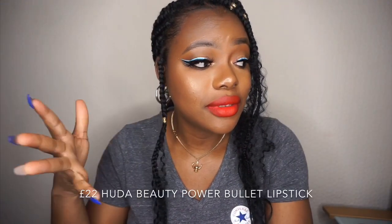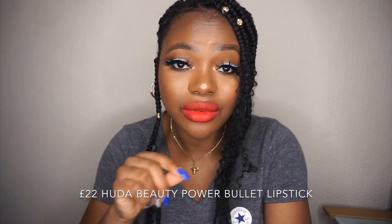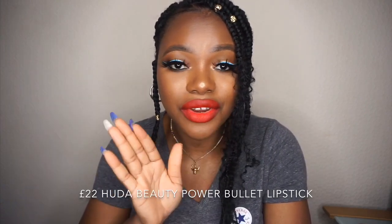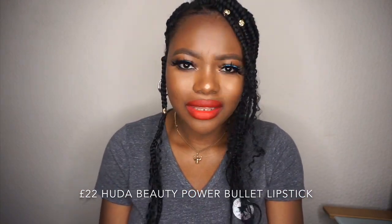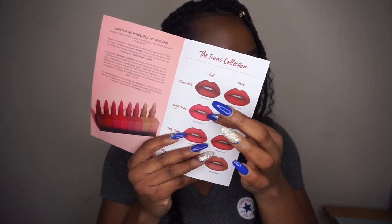That is the final swatch. I want to say that with this lipstick I prefer the darker shades over the lighter shades, because some of the light shades were very ashy on me and they leave lines on my lips, which I don't like. I don't find it very cute, so I have to use a lip liner with some of the lighter shades. But the darker shades were really nice — very pigmented.